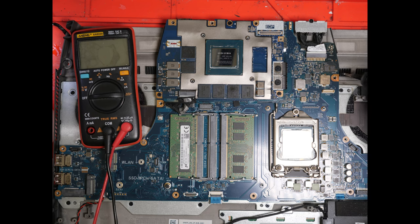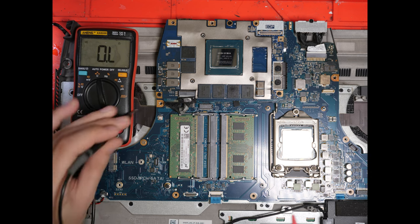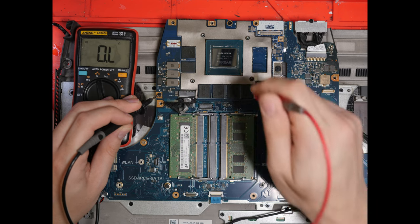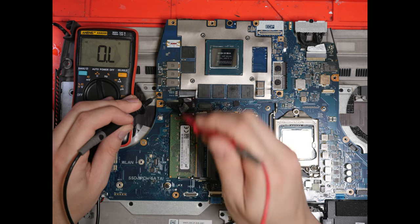I have a suspicion that on top of those two being dead, we might even have problems with the power input MOSFETs. One common problem on a lot of these Alienware Area 51m's is that one of the power stages on the graphics card will die, typically on the 2080s, not the 2060s like you see here. We're going to check for a short on these inductors. We do have a short, but we don't know if it's from the graphics card or the board. So we're going to take off this cable and then check again.